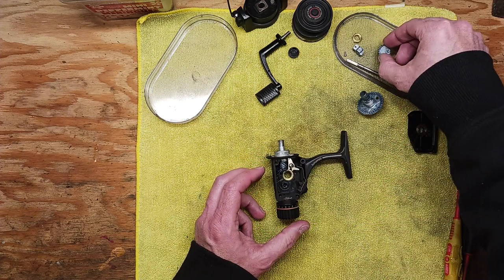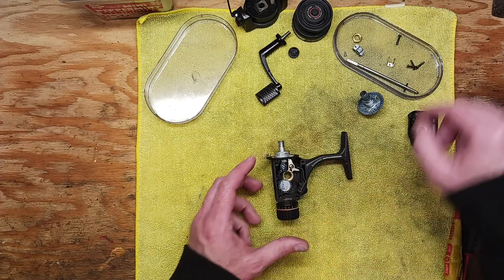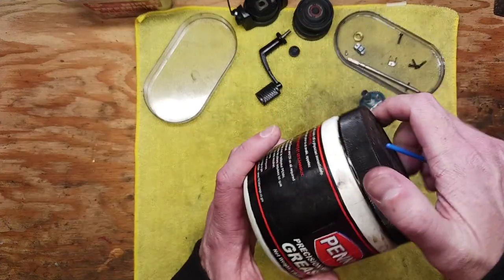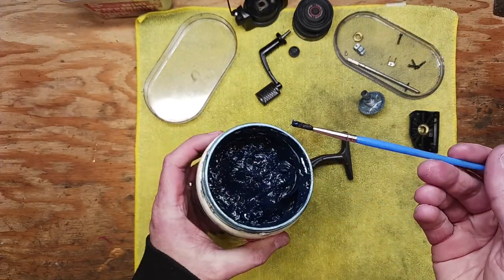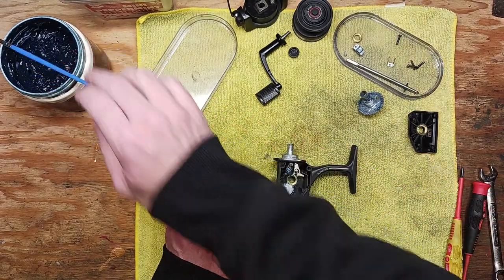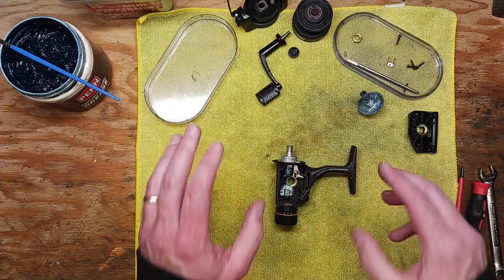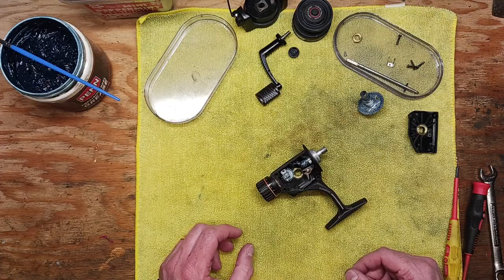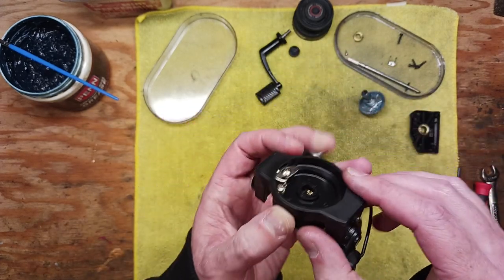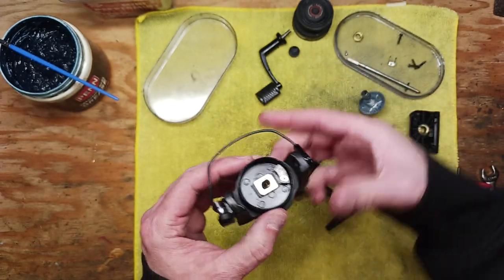We've got our pieces and parts cleaned up really well. When you put these pieces back in, take a small artist brush, dip it in the grease jar, and just hit those gears lightly as you're putting them back in — pretty basic and simple. We've got our crosswind block here, lining up all these pieces. Before we go further, the rotor assembly needs to go back on first. Hit a little penetrating oil in here and make sure the bail springs are also lubricated. Take some Reel X to the seams.